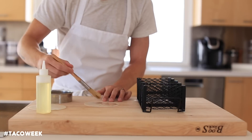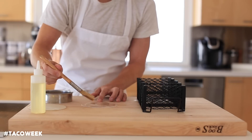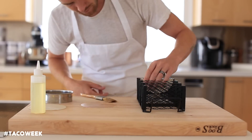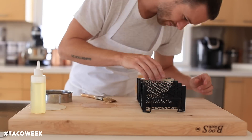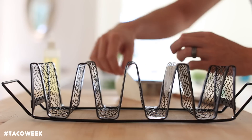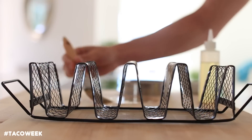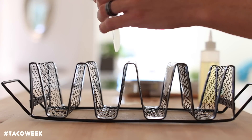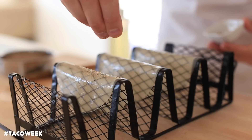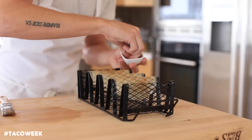Alright, so first up you're going to make the taco shell. Here I have some wonton wrappers that I'm just going to brush a little bit of canola oil right on top. Then I'm going to drape them over this little taco mold that I have. You can use pretty much anything in your kitchen that will mimic this shape, as long as it's oven-proof. Then once you're done molding the wonton wrappers over the taco mold, you're just going to season the back of them with a little bit of chili pepper, cayenne pepper, garlic powder, onion powder, and a little bit of salt. Then you're going to bake these at 275 degrees Fahrenheit for about 10 minutes until they're nice and golden brown.